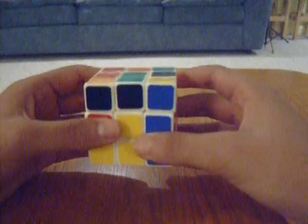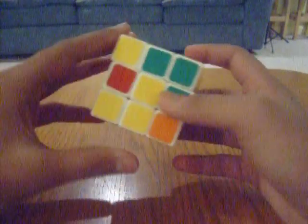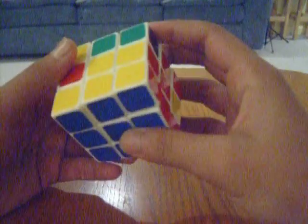To move it to the right, you do this algorithm: up, right, up inverted, right inverted, up inverted, front inverted, up, front. That solves the first one. There's still three more to go.